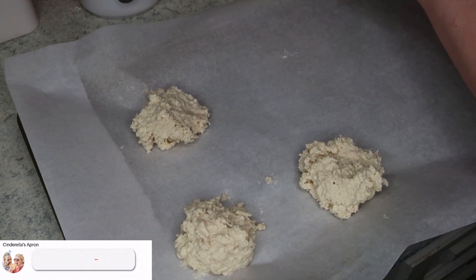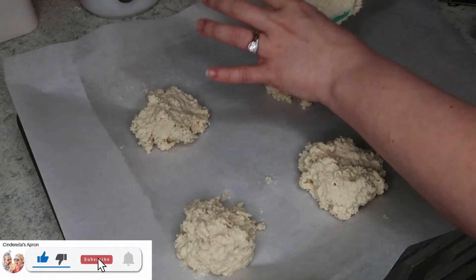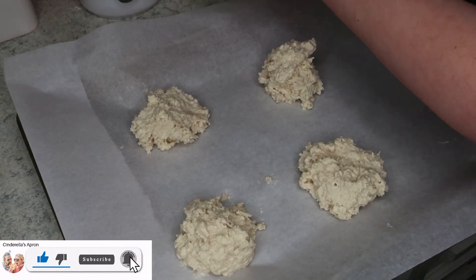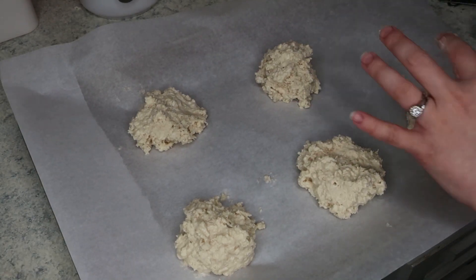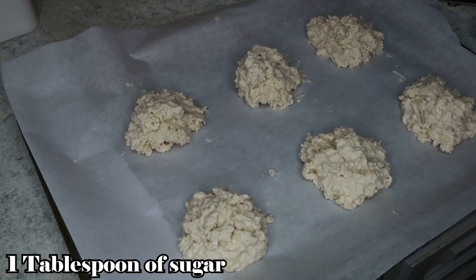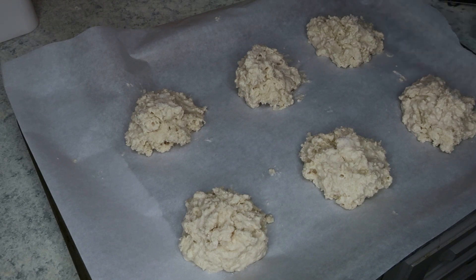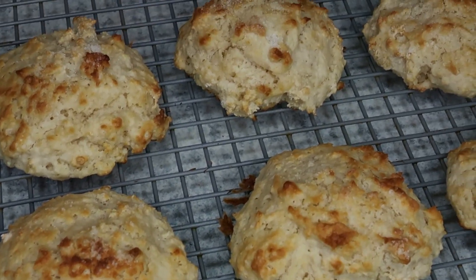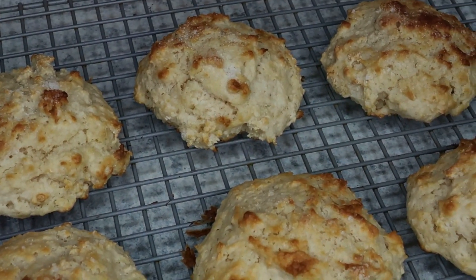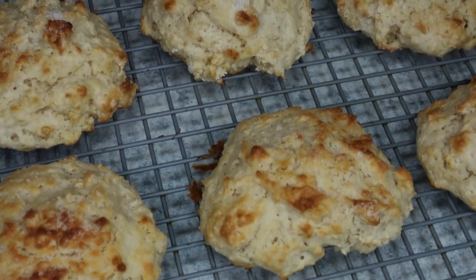I have a sheet pan lined with parchment paper, and I am dropping the dough onto the pan in six mounds. Once that's done, I'm taking one tablespoon of sugar and sprinkling it on the top. I have my oven preheated to 425 degrees Fahrenheit, and we are just going to cook these for 12 to 15 minutes until they are golden brown. Then you just want to cool them on a wire rack.